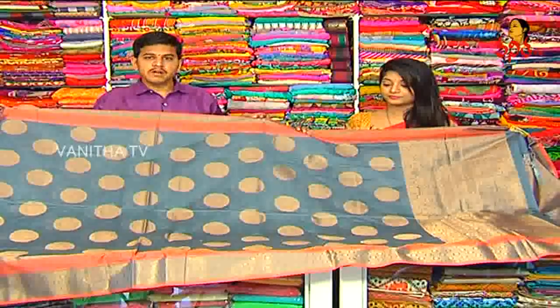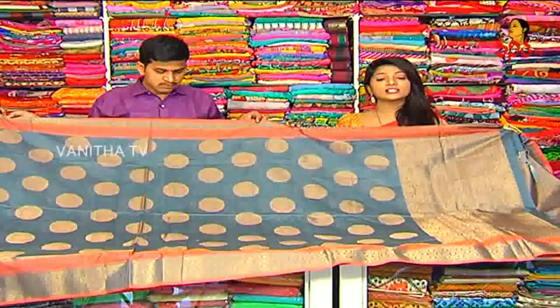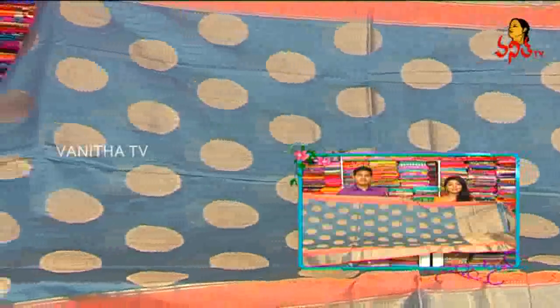The price is only 2,010 rupees. Wholesale price.